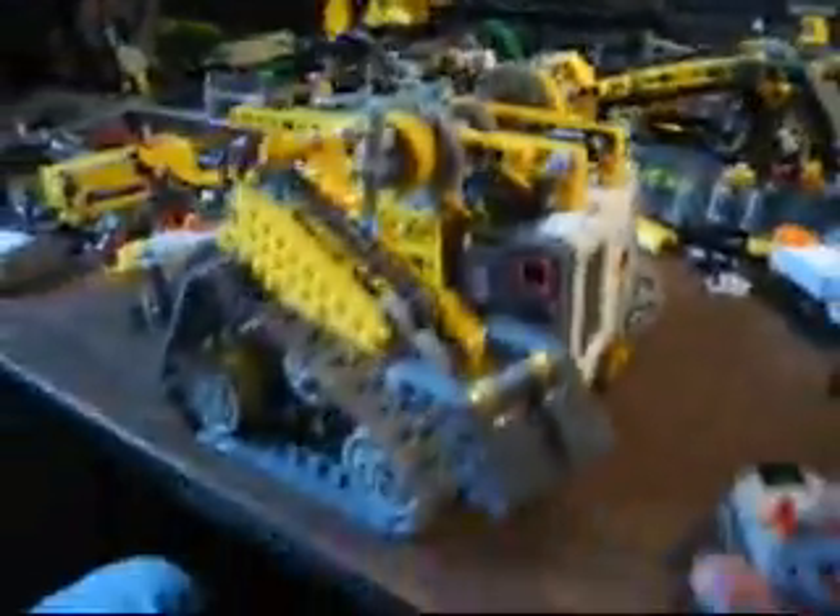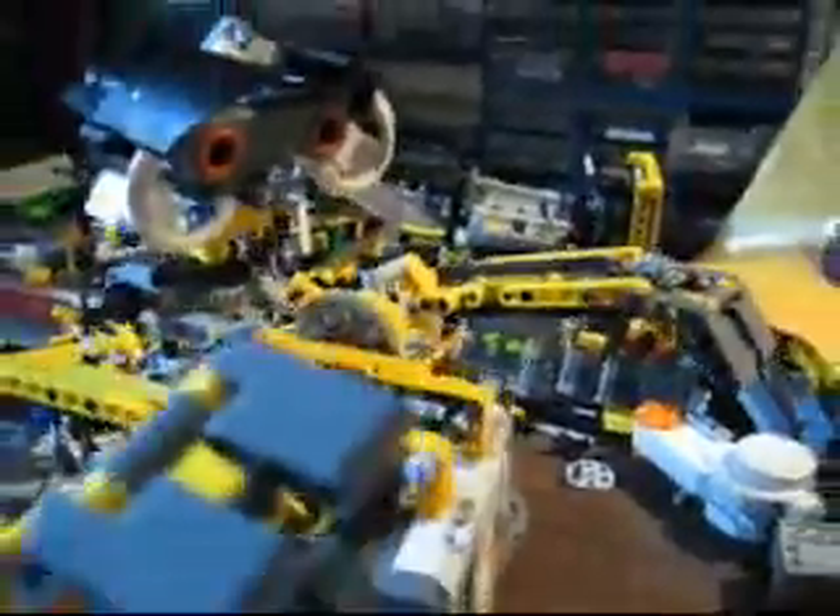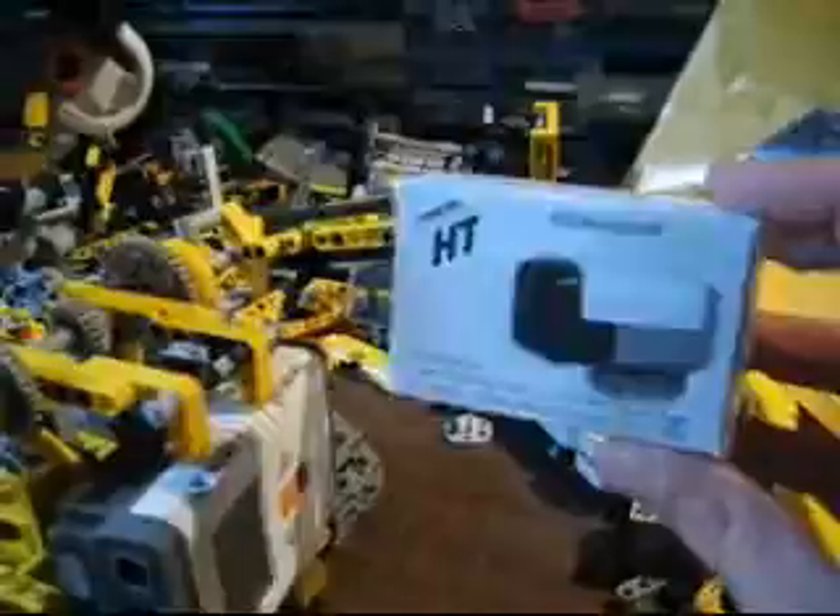I'm posting this video because I need some ideas. We've got one arm here, independent. The one on there, independent. All of those will be controlled with the NXT once I connect my infrared link to it.